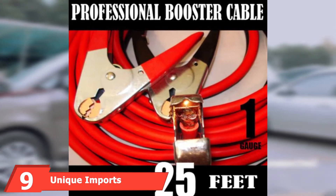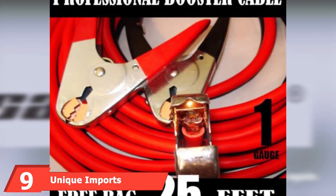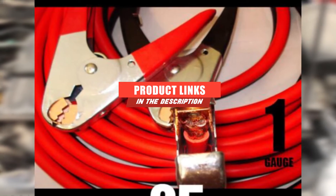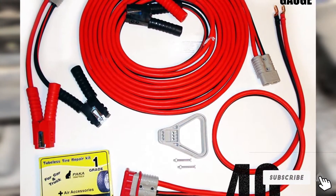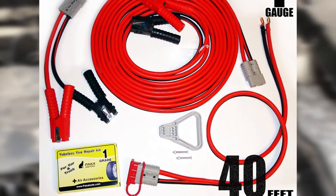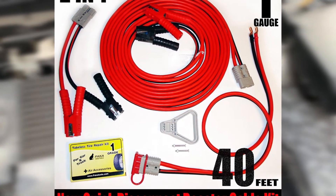Moving on to number 9 with Unique Imports Professional Booster Jumper Cable. If you're needing some real extra length, Unique Imports Professional Booster Jumper Cables measure 25 feet long. These are commercial-grade cables featuring extra-dense, heavy-duty 1-gauge wiring that generates 800A of current. They also come with heavy-duty clamps, although some owners do complain that they're a bit on the smaller side.